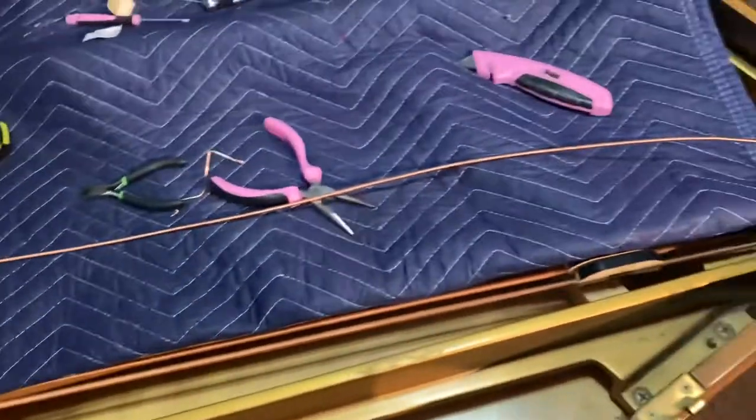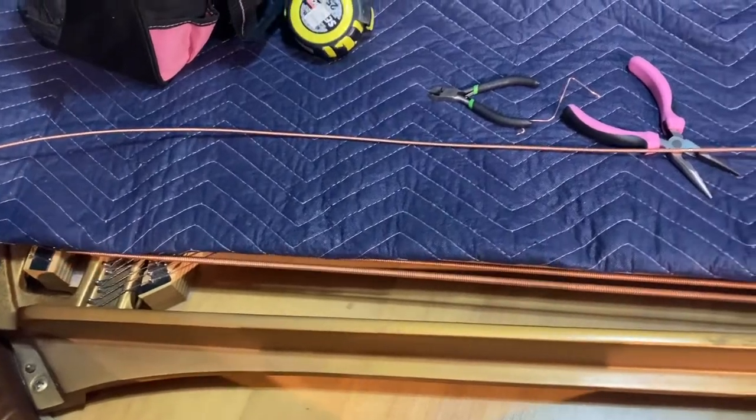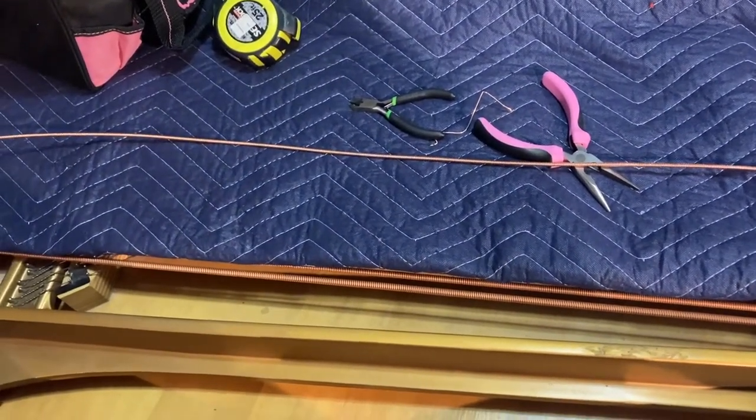Welcome back for another video here at Piano Music and Repair. Today's video I'm going to be showing you how to replace a bass string on your grand piano.